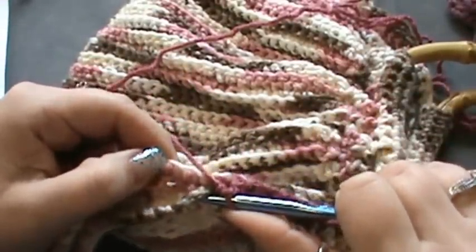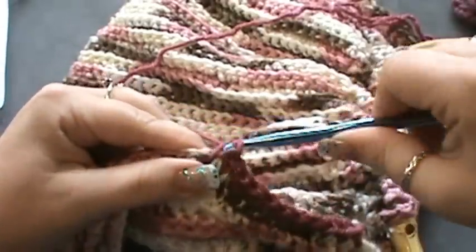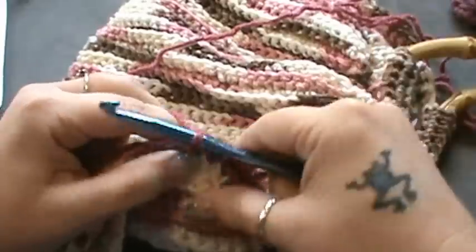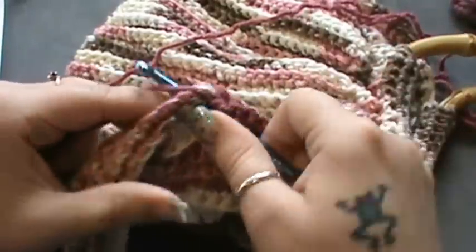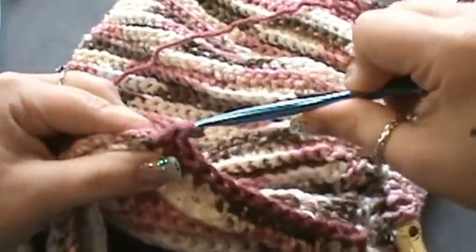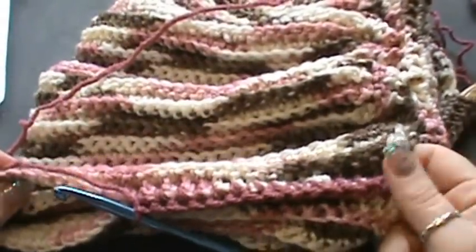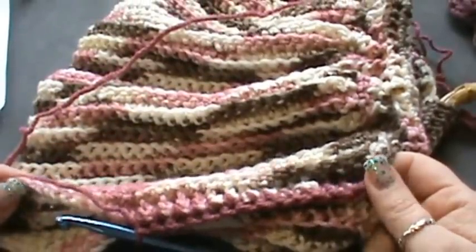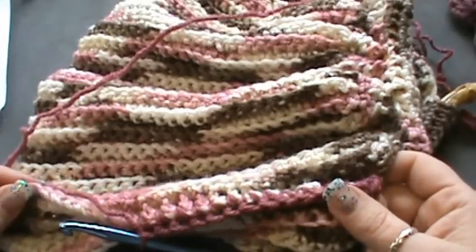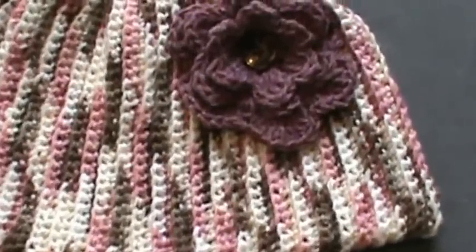You can line your bag if you like. I will not be lining this bag — I'm not going to be carrying a whole lot of stuff in it. The yarn I used is very soft and I don't want to take a chance of it bending out of proportion with heavier items. Go ahead and complete that, and as soon as I have my flower and my ends done, I'll come back and show you the final product — happy hooking guys!